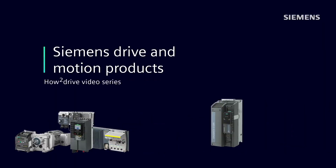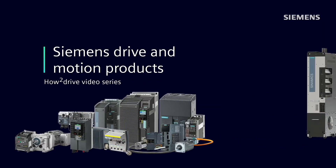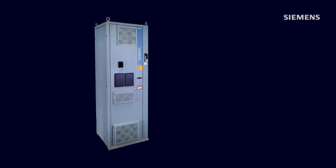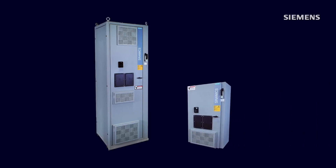Hi, I'm Sandy Hirschlein, welcoming you to another Siemens How-To Drive video with the goal of helping you better understand and work with Siemens Variable Frequency Drives and related motion control products. Today, Product Manager Chuck Fernandez will explain the differences and the advantages of the standard-sized G120XE and the G120XE Mini enclosed drive systems.